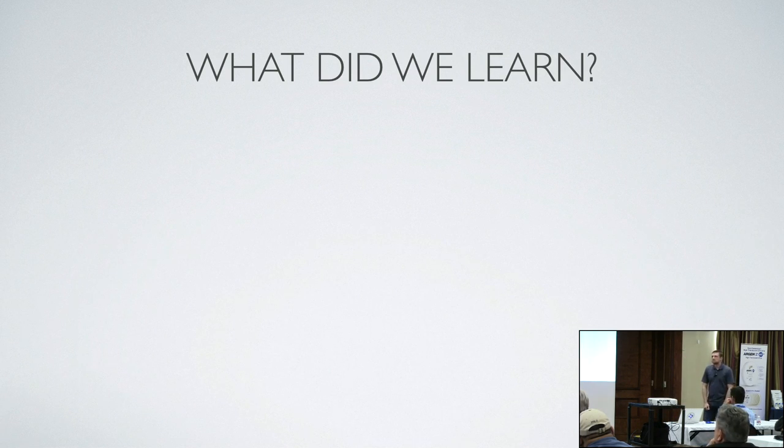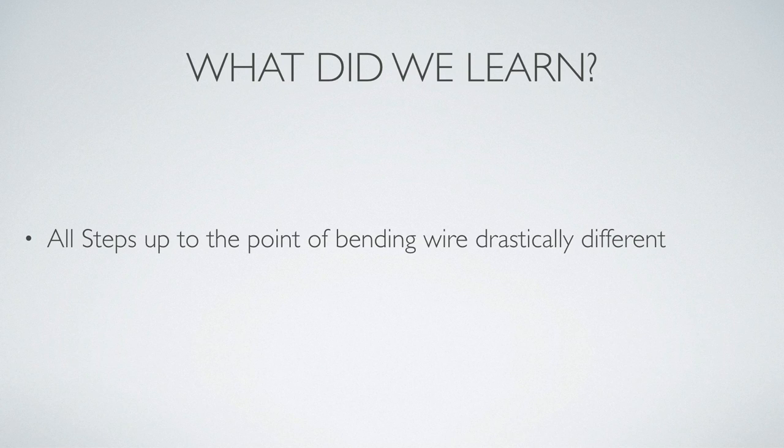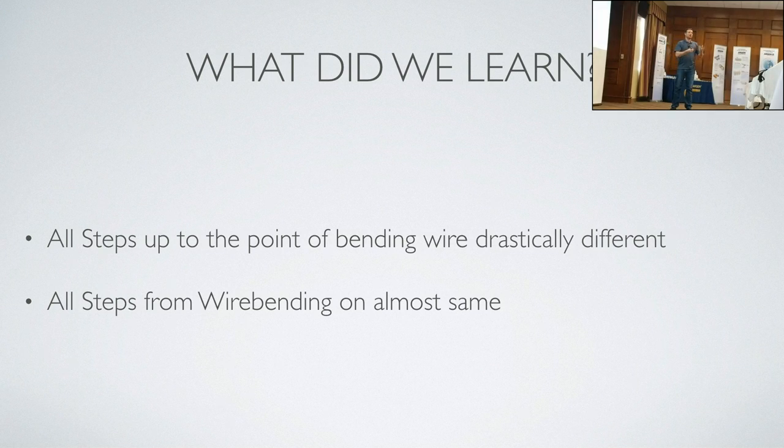What do you charge the doctor? $80 and above, depending on what attachments they get. I charge per reset tooth also — if they just say reset one tooth they save a bit of money. There's a base price of about $20 for the acrylic, then all the wires, how many clasps, what types of clasps. If they want helicals, it's above $80 for sure. All steps up to the point of bending wires were drastically different, but all steps from wire bending were the same. This is where most ortholabs are. Our digital is at the beginning, but everything else isn't the same until they can start robotically bending wires and printing the acrylic part.